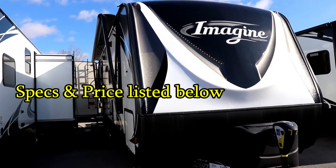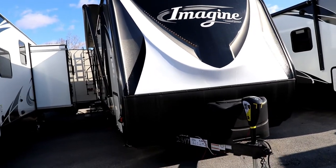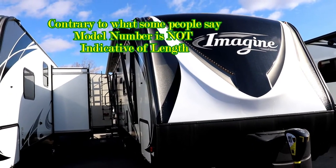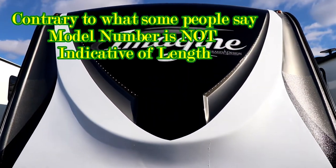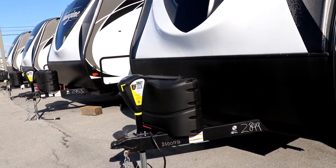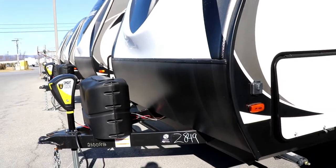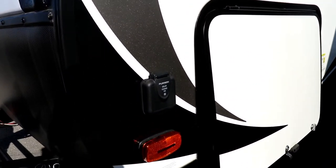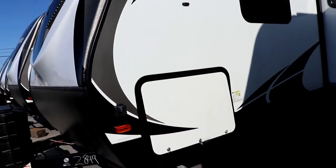This is a 2018 2600 RB — it is not a 26-foot camper; it's 29 feet 8 inches with a dry weight of just under 5,900 pounds. You can see the fiberglass front cap with LED lights, rock guard down below, power tongue jack on the front, 220-pound LP bottles, and the battery right behind it. For those who like to boondock, you can put a second battery there, and it's already wired for solar panels.